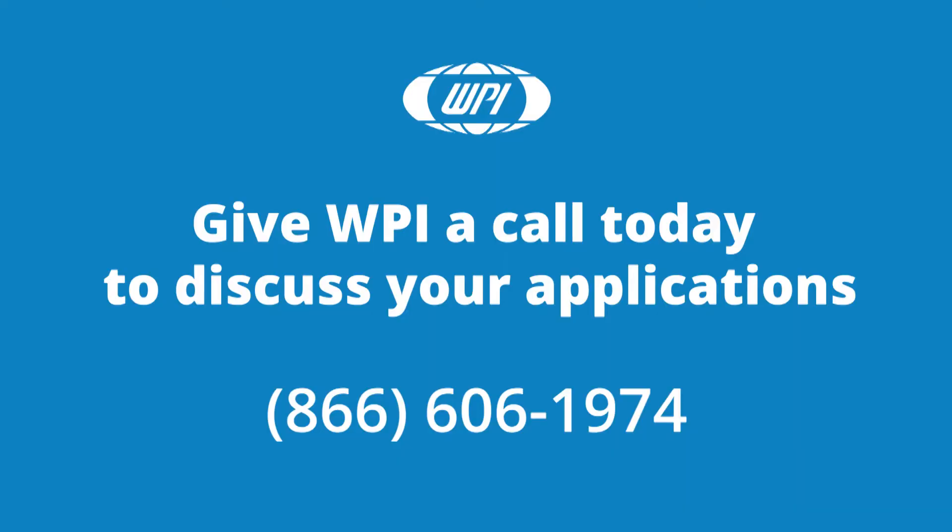That's it. Now you're ready to load a program. If you have any questions, just give us a call.